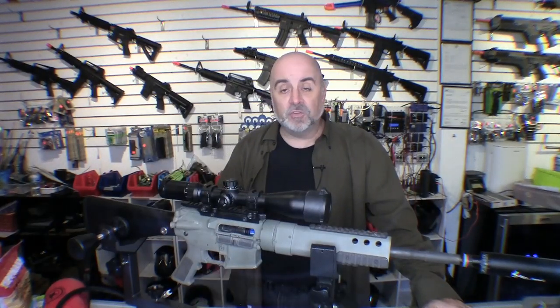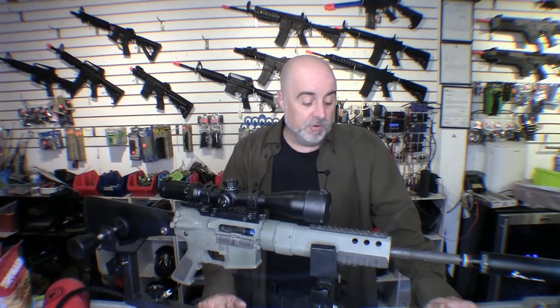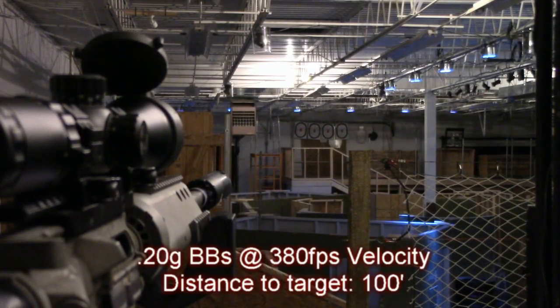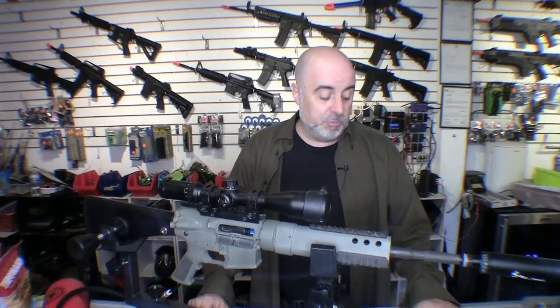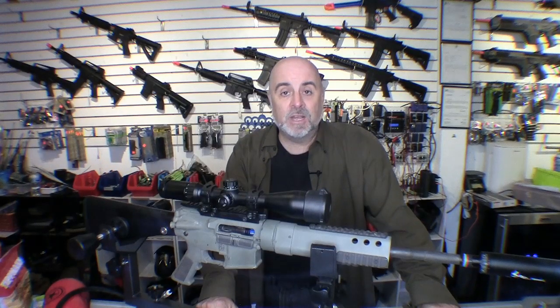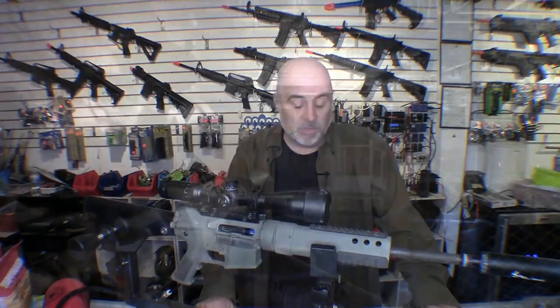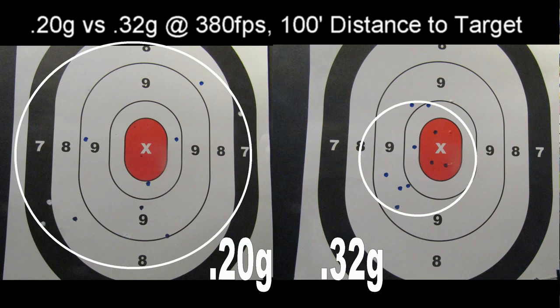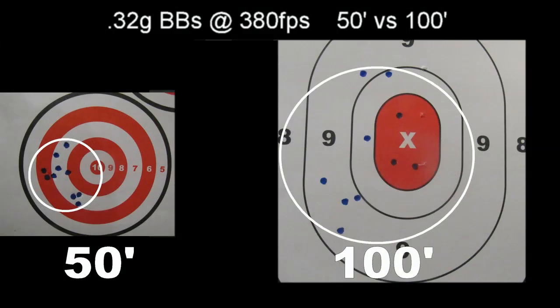To stay consistent with the last video, we also shot at a hundred feet. With the 0.2 gram BBs we got an average group size of fourteen and a quarter inches — a big difference from the five-inch group at fifty feet. When we stepped up to the 0.32 gram BBs at a hundred feet, the group size dropped to six and a quarter inches. So at fifty feet: 2.33 inches with 0.32g versus five inches with 0.2g; at a hundred feet: 6.25 inches versus 14.25 inches — consistently better results with the heavier BBs.